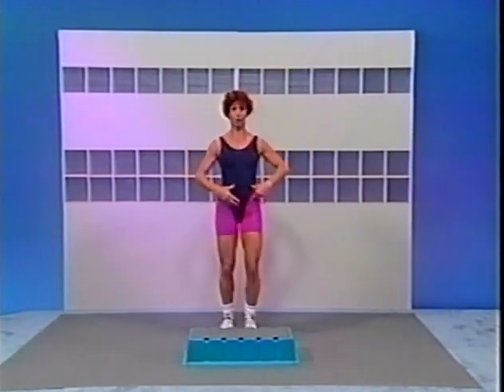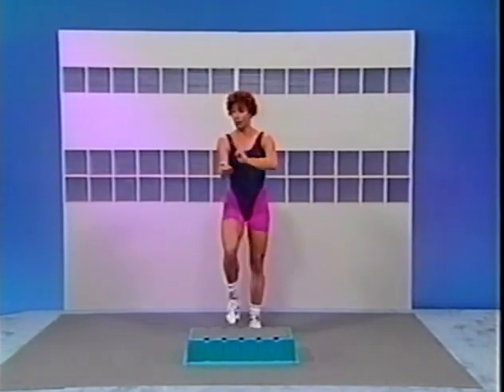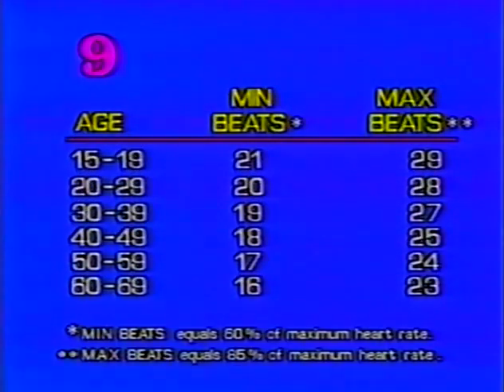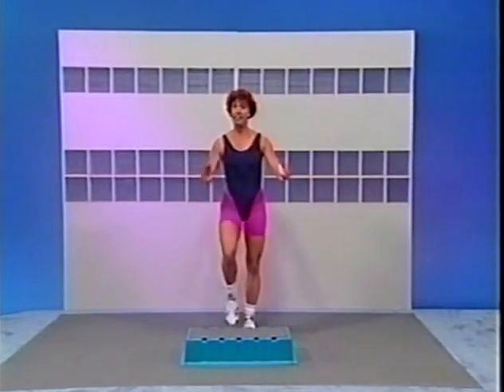Here we go. Pull up tall through your spine, keep your feet moving. Hands along the thumb side of the wrist, or alongside the neck. When I say begin, go ahead and start with count number one. Ready? Begin. Stop. Make sure you're working within your target heart rate range according to your age. Let's continue.